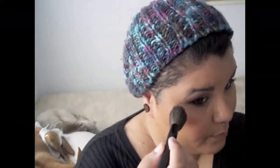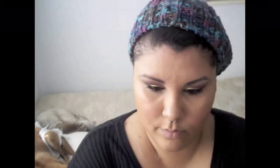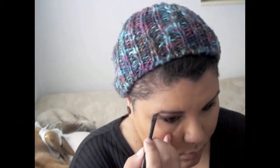Now I'm using Sephora's Moonbeam eyeshadow as a highlighter, applying it on top of the brow, the highest part of the cheek, the bridge of the nose, center of the forehead, center of the chin, and the cupid's bow. This is a dupe for MAC's Whisper of Gilt — it was on sale for three dollars at Sephora. Then I fill in my brows with a Coastal Scents angled brush, dark brown eyeshadow, and a little black for a darker tail.